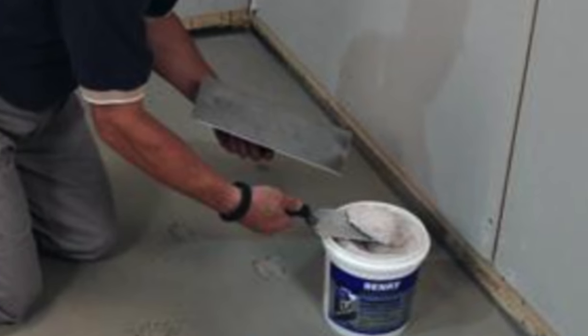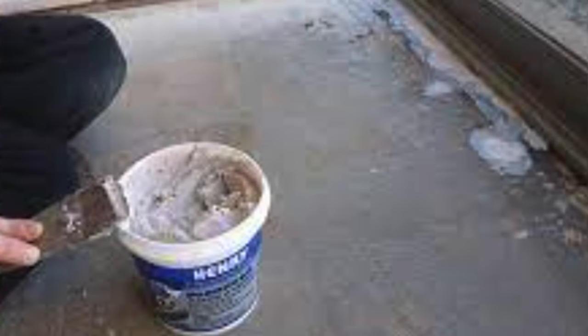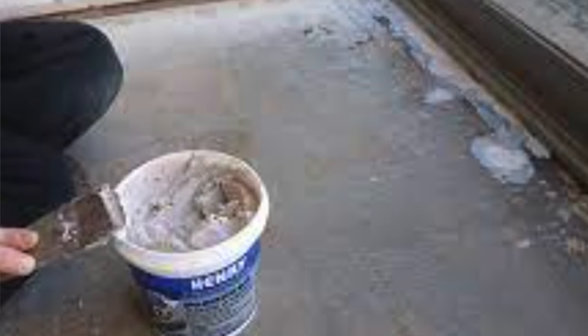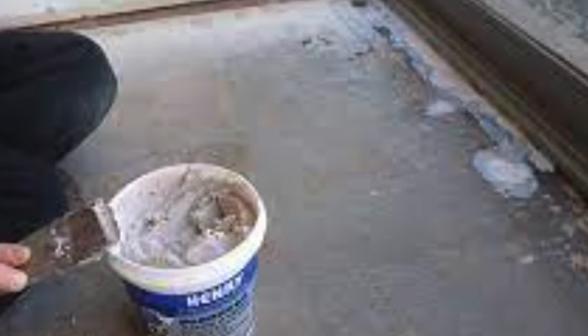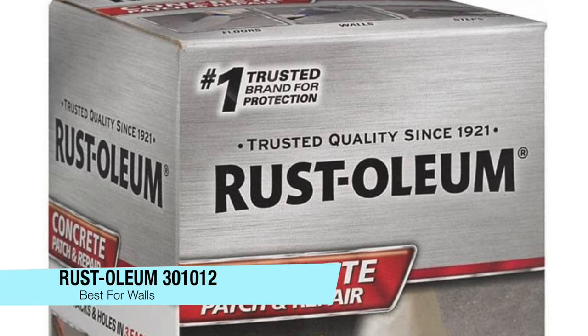It doesn't require any mixing and is ready to go right away. For thicker patches you'll need to allow about two to three hours to set. It's a gallon tub, already pre-mixed. Pros: great for leveling concrete floors, pre-mixed container, and a quick dry time of around two to three hours. The con is that the full curing time isn't mentioned, so it might be an extended cure.